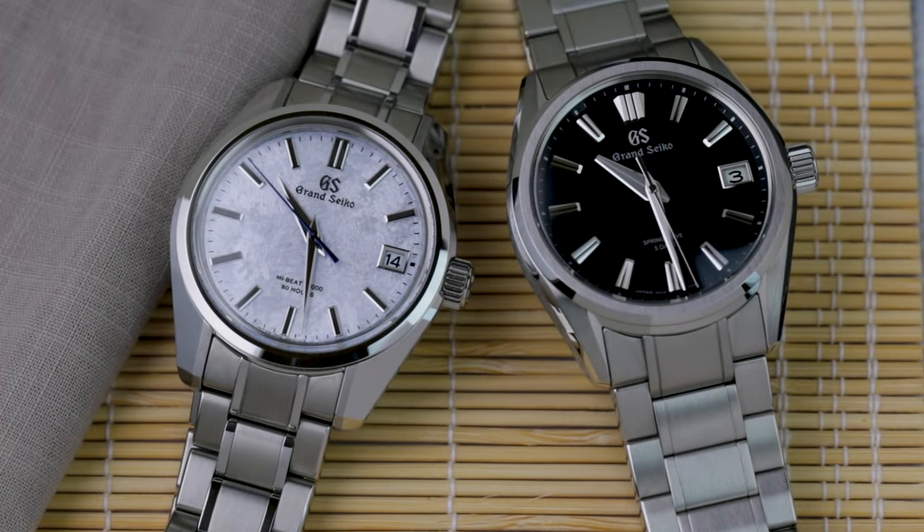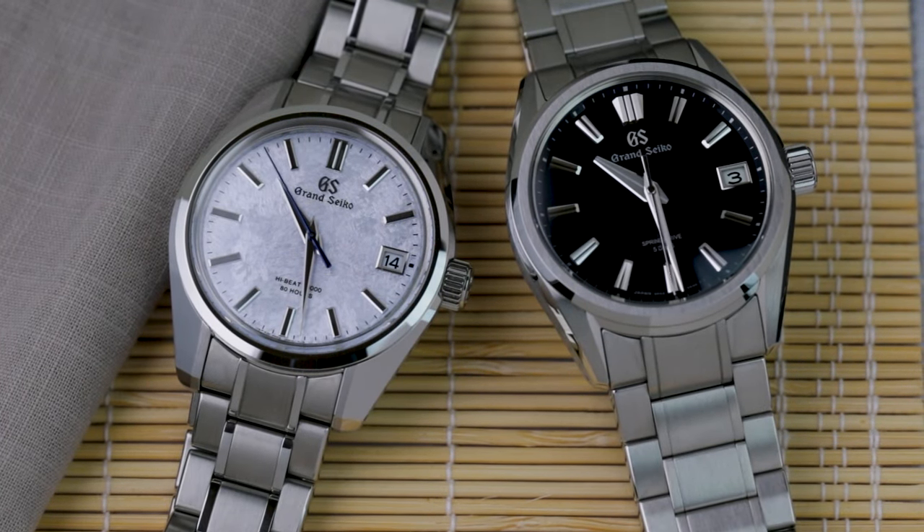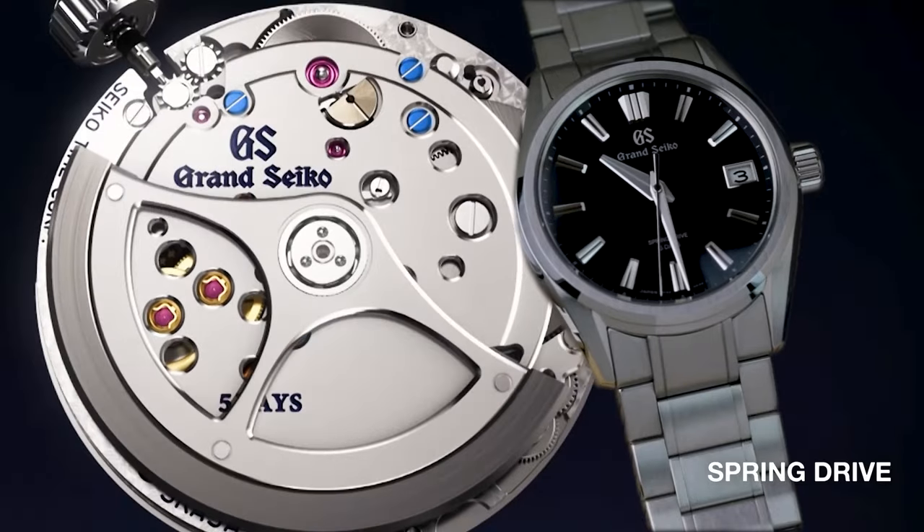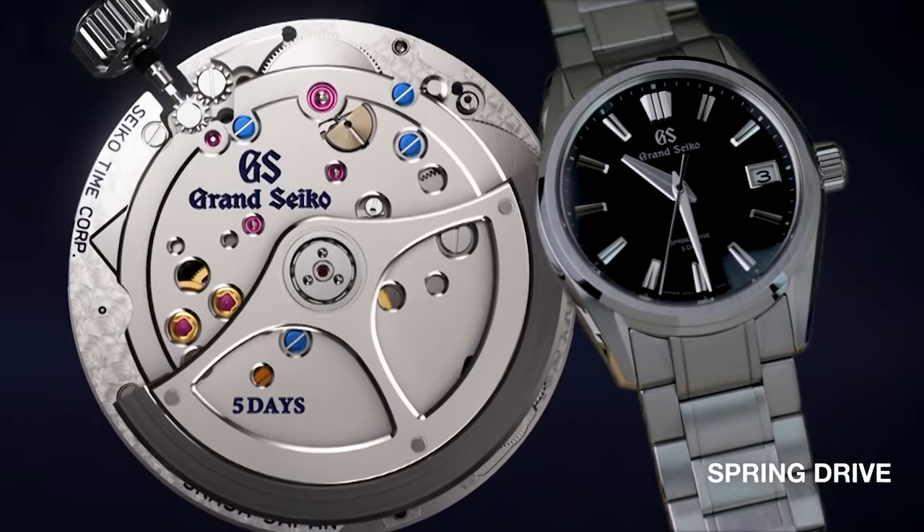When it comes to Grand Seiko, the watches are mechanically split into two distinct camps: high beat and spring drive. In this video we're going to look at the differences regarding how they work and put them head to head.